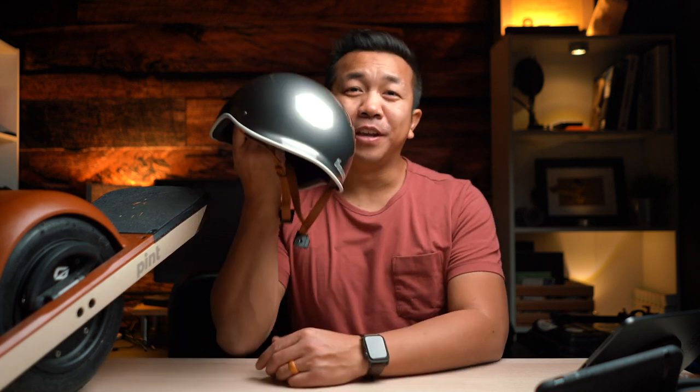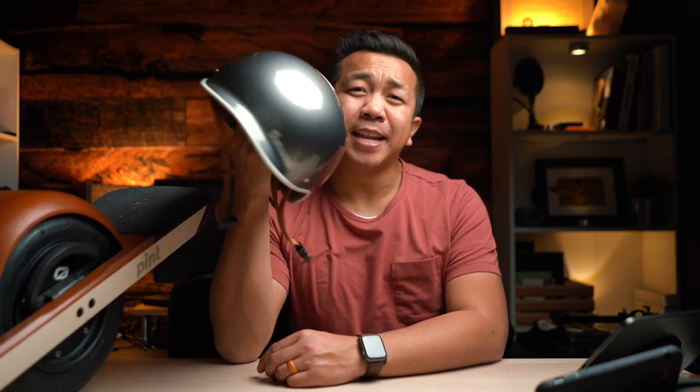What's up guys, welcome back. Anyone that knows me knows that I just got a one wheel pint and I can't stop talking about it because my stoke levels are super high. But today we're going to talk about safety — safety with the new Thousand helmet metallic collection in titanium.